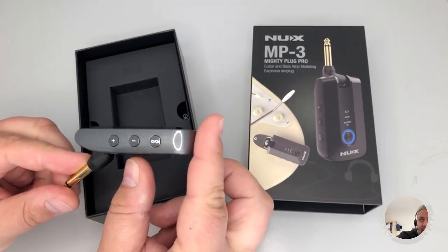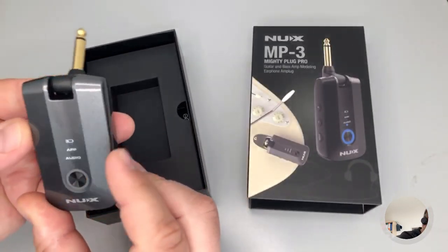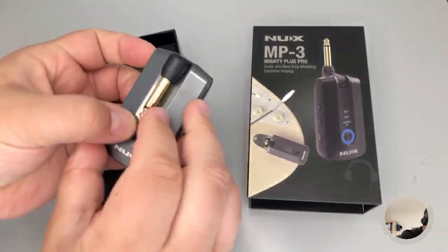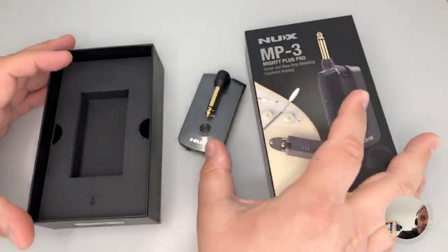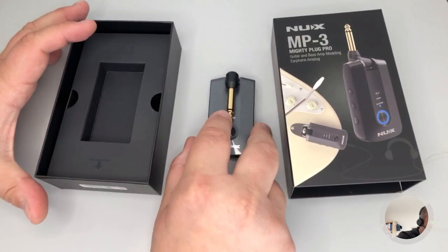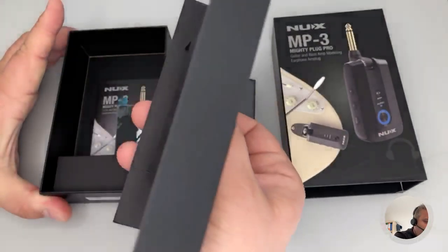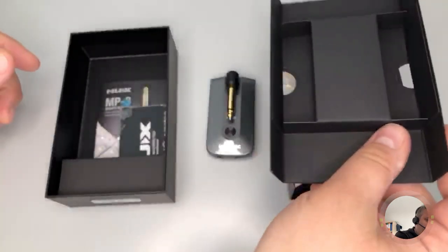Plus and minus for the volume. It looks very beautiful and premium. Let's put it aside and go on with the rest of the unboxing.